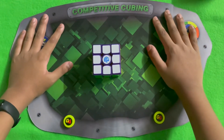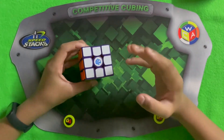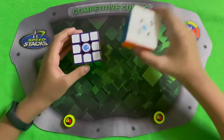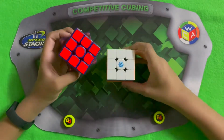Hey guys, SuperFastCubing here. Today I'm going to show you my GAN 11M Pro Limited Edition Cube — or as I'll call it, the GAN Limited Edition Cube. This cube is the exact same as the GAN 11M Pro, but it has advanced features and the magnets are a bit different, as you can see.